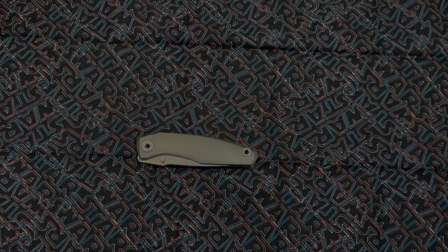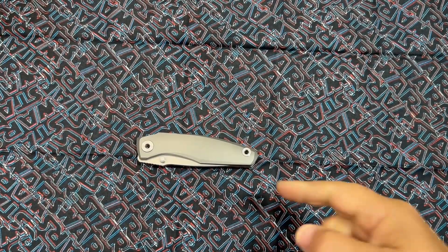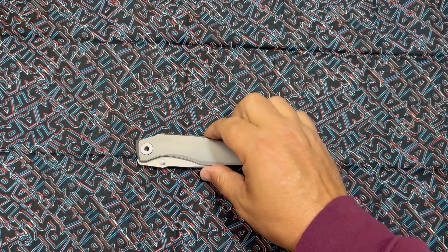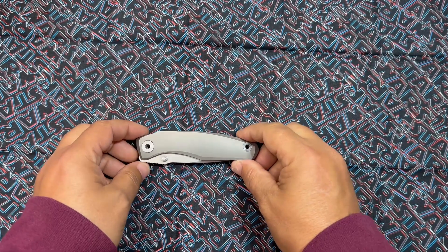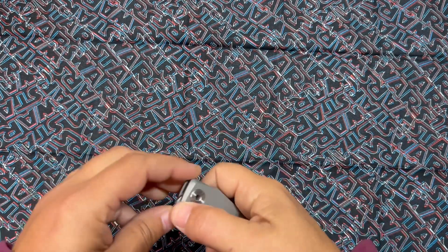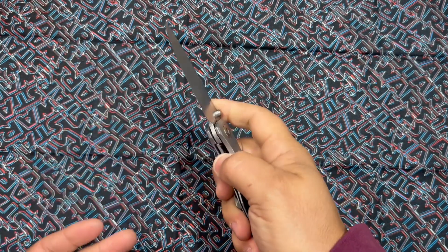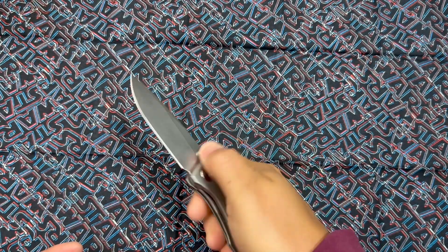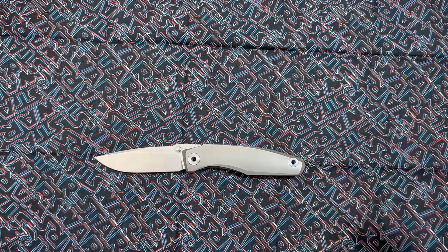What's up everybody, welcome back to the garage. My name is Brandon Thrasher and today I'm giving my final take on this guy right here — the Grambo Knives Rust. This is a beautiful full-size knife with thumb stud opening or front flipper; it works both ways. Awesome blade — let's get into the specs real quick.